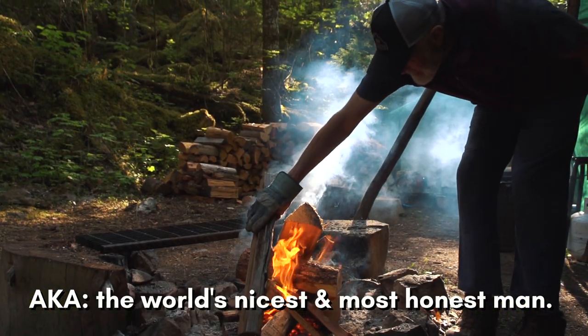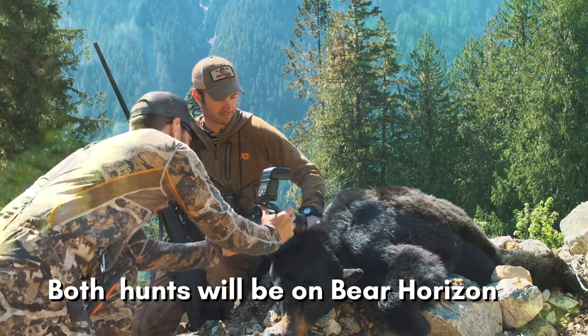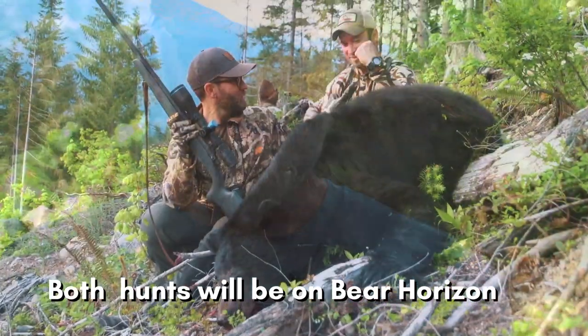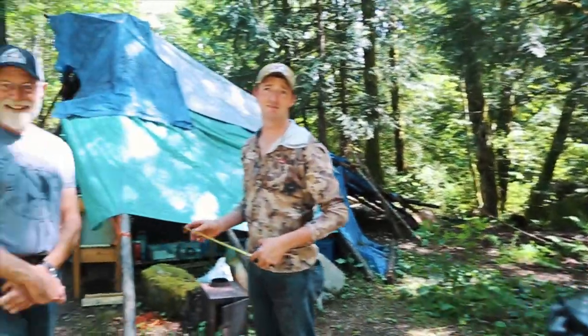My name is Dave Caldwell. I'm the cook at the bear camp. I've been asked to verify the measurements on the bears. One bear is a little over five foot square, and the big bear is six foot five square. So there it is — the official, untainted truth. Technically that's just under a six foot bear. But in Canada they've got no pennies, so you have to round up. That's a true story. In Canada you round up — that's what the government does, so so do we. That's what Dave told us.